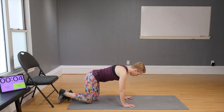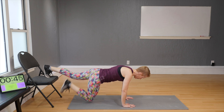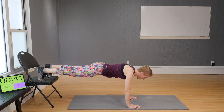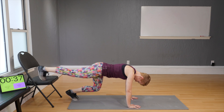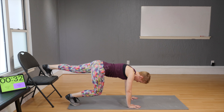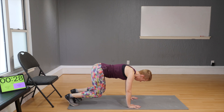Come down on your knees, hands directly under the shoulders, step on the chair, and lift. Once you find your balance, start stepping down into a bear crawl and up — other side: left, right, up, up, right, left.